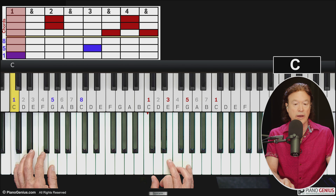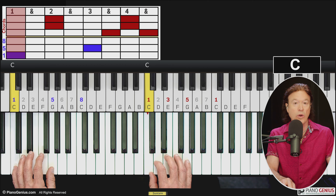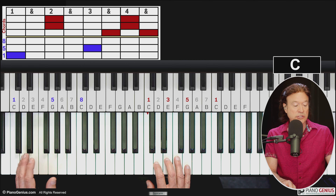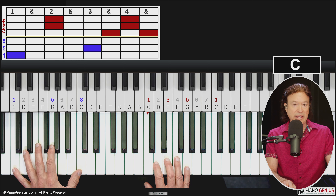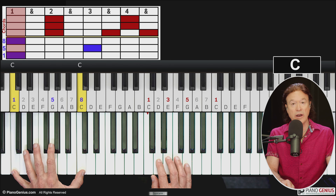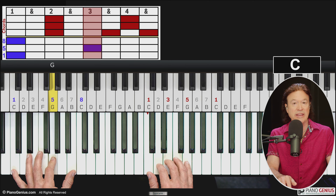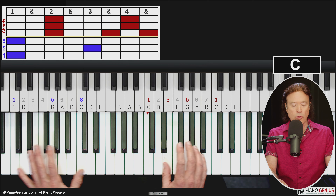A couple of alternatives: you don't have to play all three notes in the right hand to start — you could simplify that. And as far as the left hand, you can't help but notice there's another one, or an octave, up higher, so you could play octaves instead. One and two and three and four — and that's pretty much it.